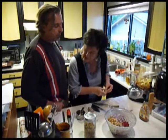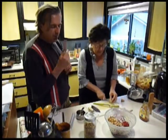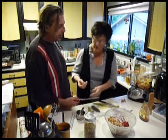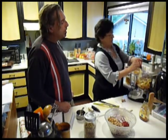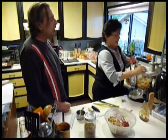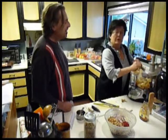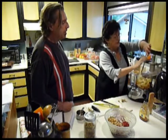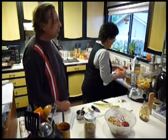Next we're going to do ginger — we need a teaspoon of grated ginger. I'm not a good one to measure, I just sort of do it by eye. This is a great ginger grater — a microplane — and it works really well. I tend to go a little more with ginger because I like it and ginger is really good for you. So we're going to blend all these together.